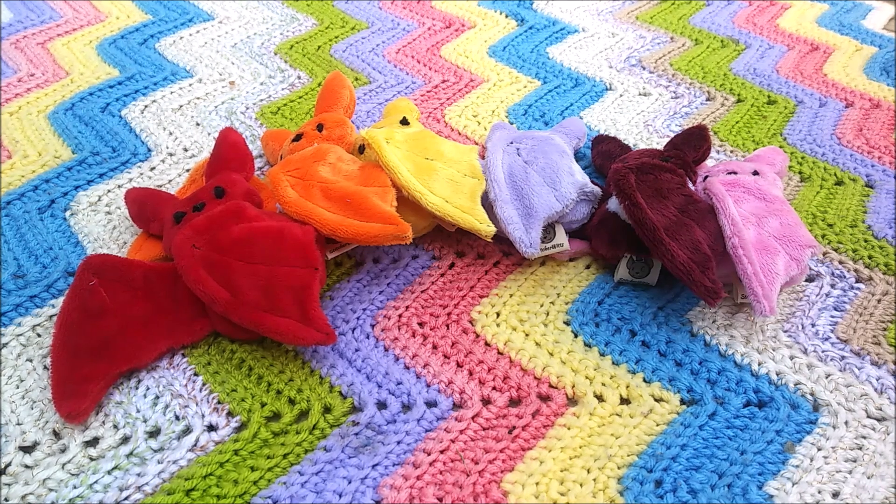Unfortunately I lost the ending of this video, but you didn't miss much. Thank you for watching — you can check out all these bats in my shop and I'll see you in the next video. Bye!